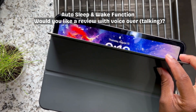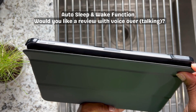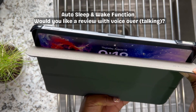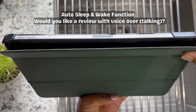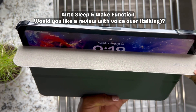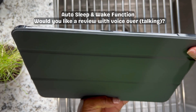And guess what? I want to protect mine as well. So let's check out this JeTech case holder — or is it JeTech or JeTech? Whatever it is, all we need to know is that it's gonna work. It's gonna protect this treasure of ours. So boom, let's do it.